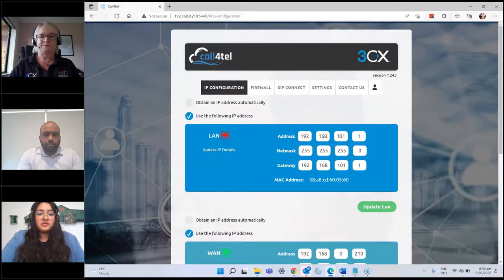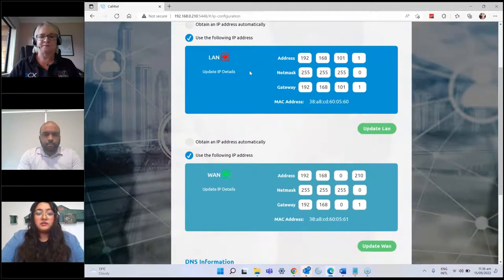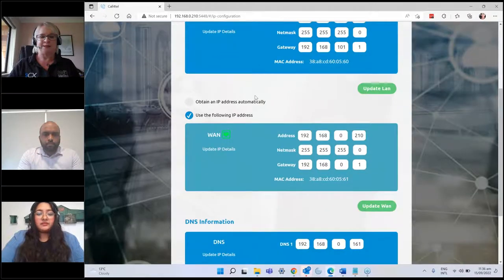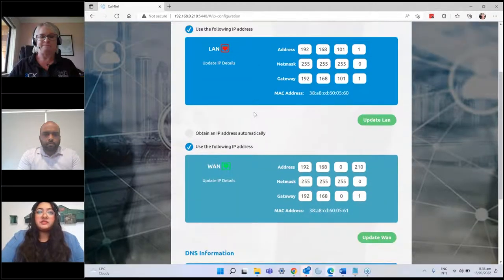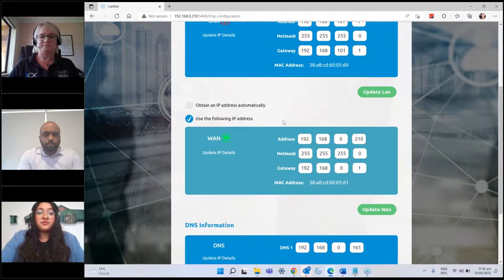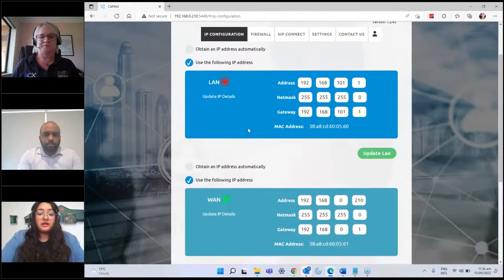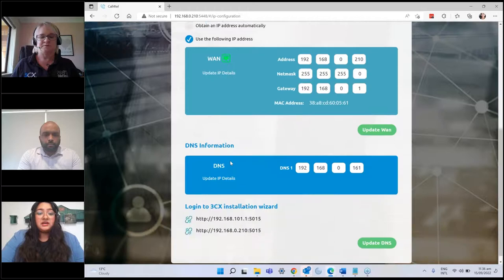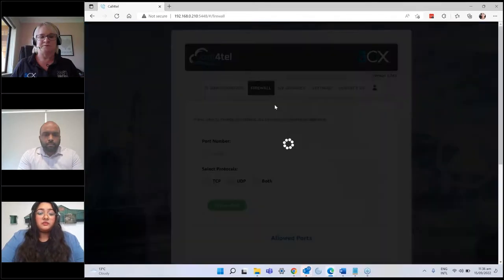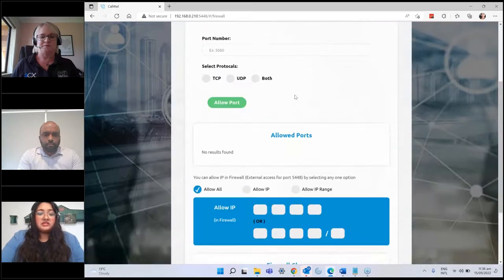It's very easy and simple. You can set it as a LAN or use it as a WAN. One quick tip and best practice: set a static IP address that's out of your DHCP range for security purposes. You can configure LAN, WAN, and your DNS settings as well.